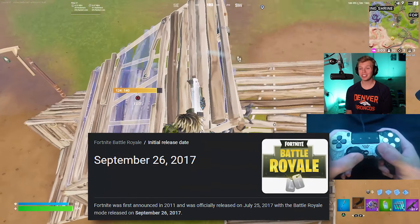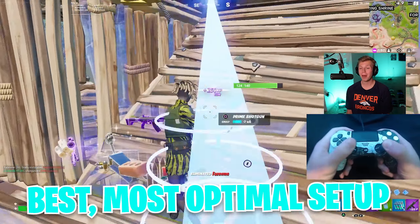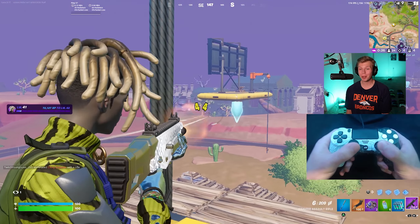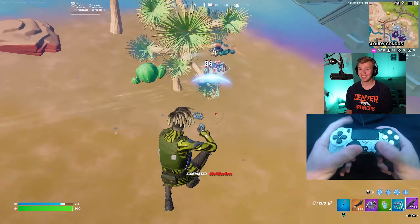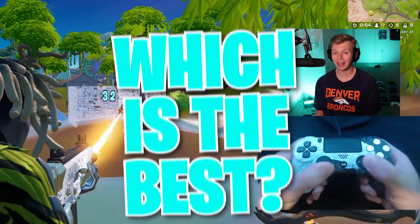Now for real, ever since Fortnite released almost exactly five years ago, controller players have become obsessed with trying to find the best, most optimal setup. They want the best settings, the best accessories, and especially the best controller. It's easy to find the best settings and best accessories, but there are dozens of good controllers out there. So the question is, which is the best?